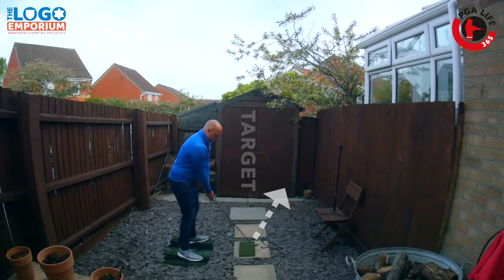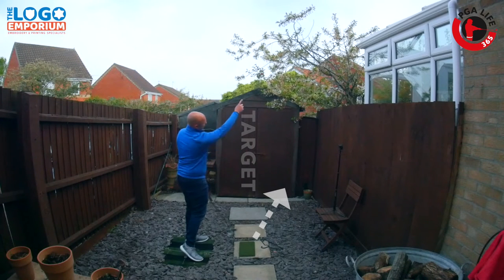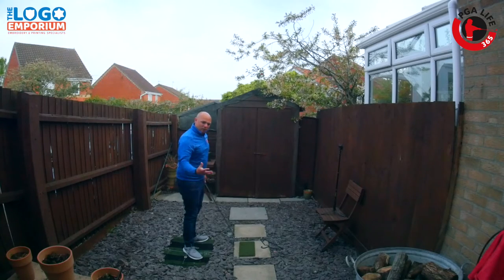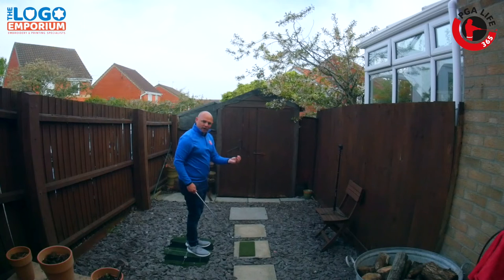That weak shot out to the right hand side with the club face open when they strike it, starting to the right and sometimes ending up further to the right as well. So how are we going to fix that? This is where our coat hanger comes in.